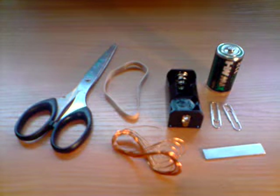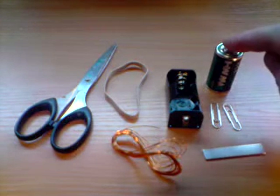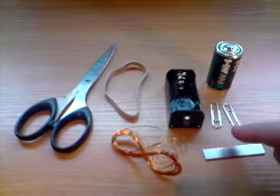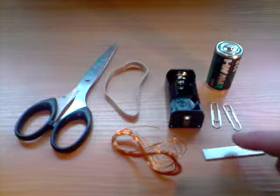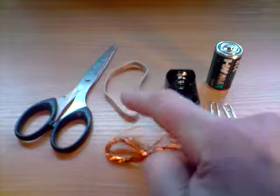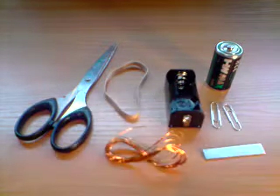Hello and welcome to the magnets kit from the test tube. We're going to do some very attractive experiments and in this short video we're going to show you how to make the world's smallest and simplest electric motor. The components you need from the kit are a C size battery and a battery holder, two paper clips, a flat rare earth magnet, some enameled copper wire, a rubber band, and you'll also need a pair of scissors.